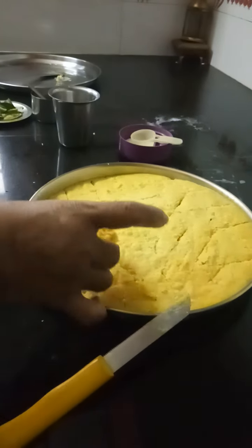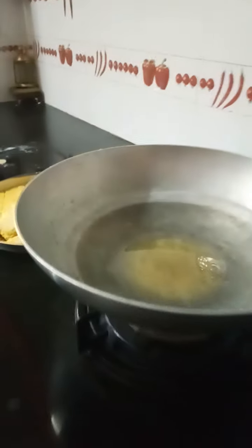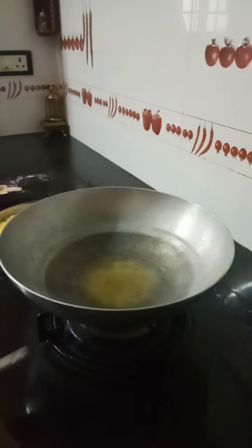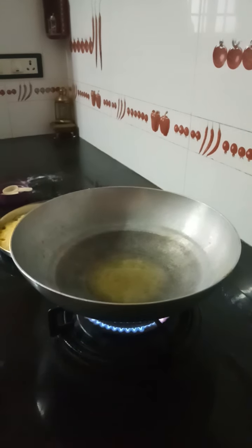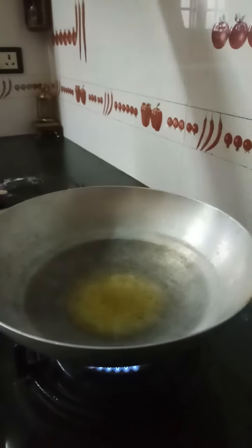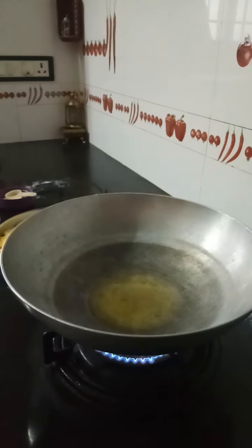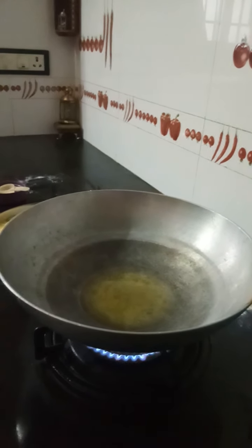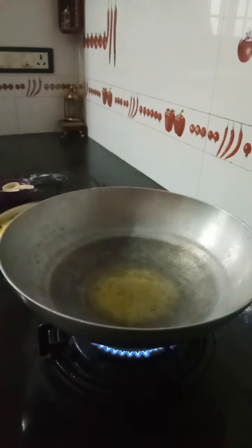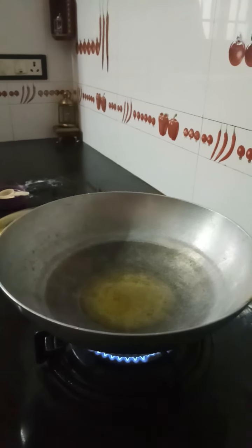Now let me show you how to garnish it. I have kept two spoons of oil — I have used sunflower oil. If I had used soda or fruit salt, I would have got a very fluffy kamandokla.